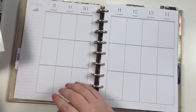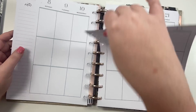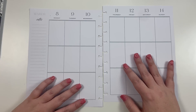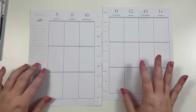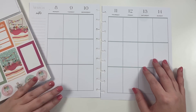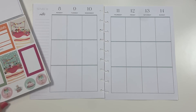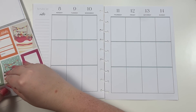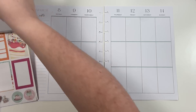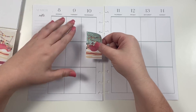Hey guys, it's Heather from Kelvin Plan, and in today's video I am filming for the week of March 8th through the 14th in my Classic Happy Planner. This week is Matthew's birthday — we were supposed to be at the beach this week, but after damages to our house we didn't get to go. We're going to be home, but it's still Matthew's birthday so I still want to decorate for his birthday. I'm going to be using the birthday stickers from my birthday pack that is available on my website.